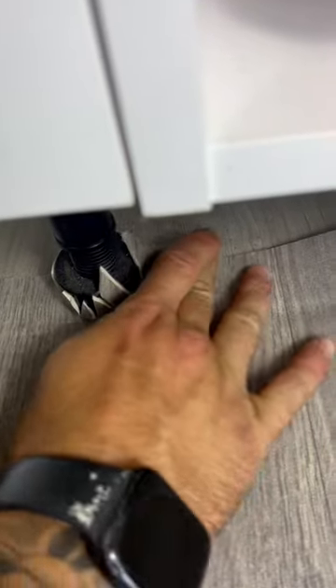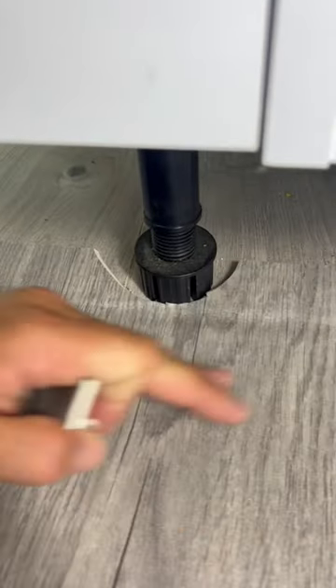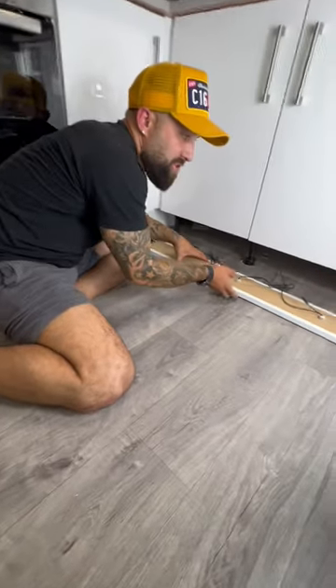It'll fold around like that — grab it around the back and just throw it around. It doesn't matter what it looks like because you've got a big chunk here to cover. Now that you've made all your cuts around your feet, it's time to slide the kickboard back in.